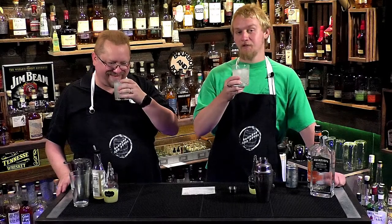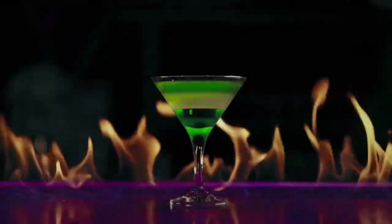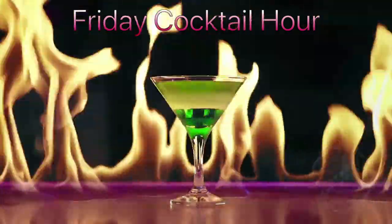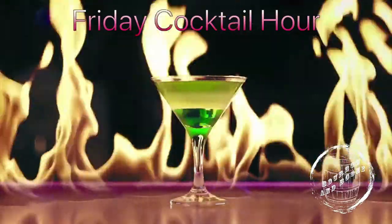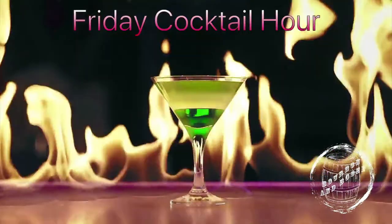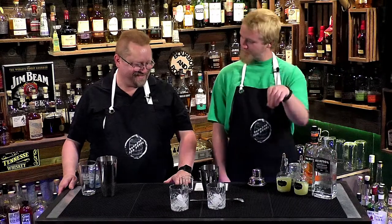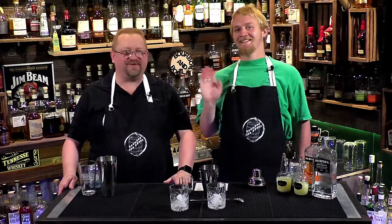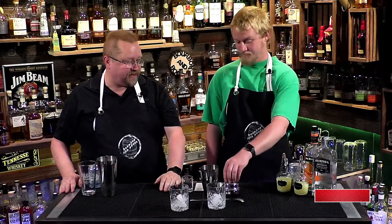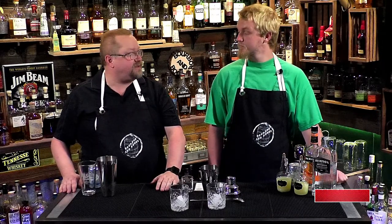We are always prepared for cocktail time. Cheers, everybody. Welcome to another episode of Cocktail Hour. It's Friday — we hope you had a great week. We are going to be doing a kind of a twofer today. If you like what we do, make sure you hit that like, subscribe, and share the channel.